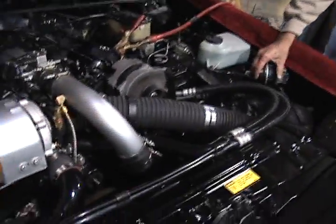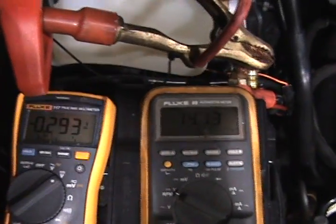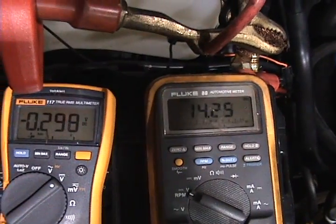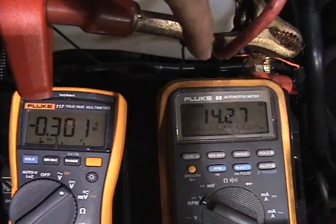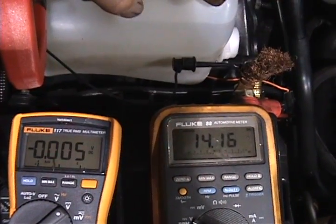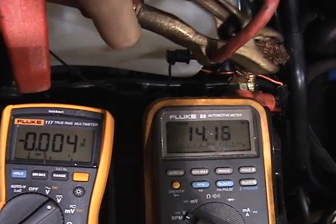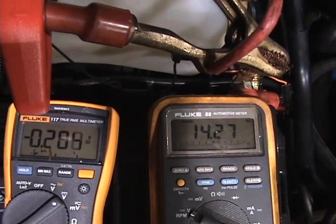Reach over there and put it on fast idle — just enough to help the alternator out a little bit. Okay, now it's fast idle, the voltage is going up. We got 14.2 volts. And now we got 14.1 — with and without the big wire being connected and disconnected.